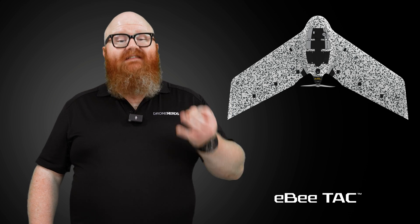The EB-TAC has two variants: the TAC Government and the TAC Public Safety. They both use data encryption for maximum security, and they're both Blue UAS certified. With built-in remote ID and 90-minute flight times, the EB-TAC duo are both made for situational awareness and have interchangeable payloads to gather thermal, RGB, and 3D information, and they can be airborne in less than three minutes.